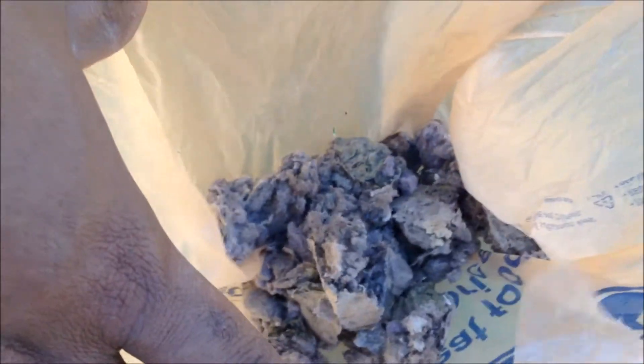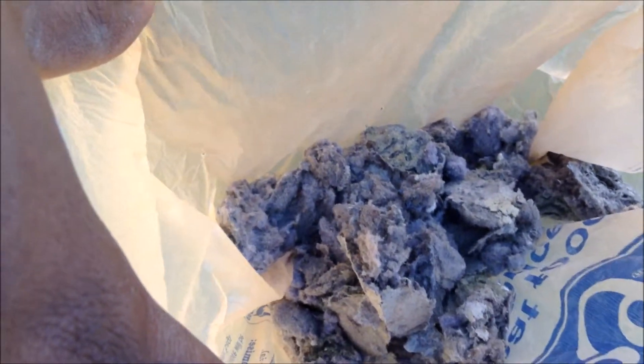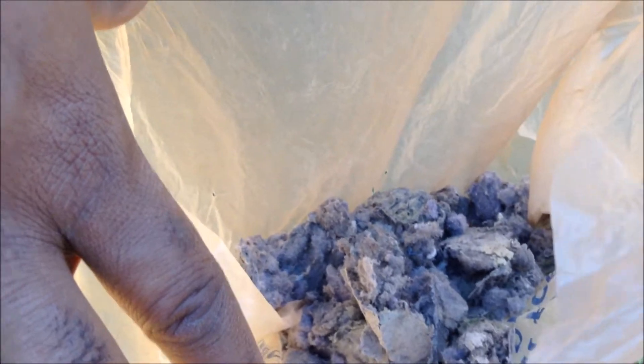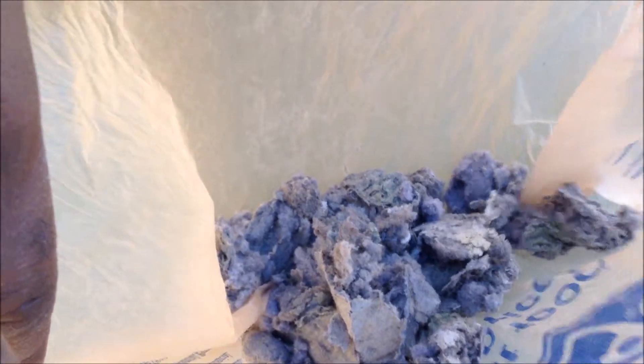This is what was in the outgoing pipe from the dryer at the top of the roof — all this caked-up lint and stuff. We got it out. We're going to double-check the inside of the house side to see if anything fell back down in that part, and then our dryer should be drying more efficiently as a result.